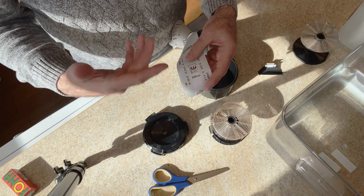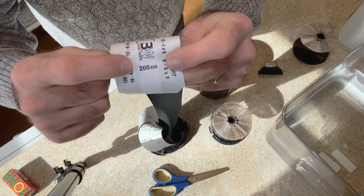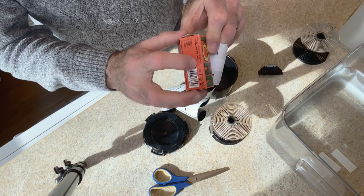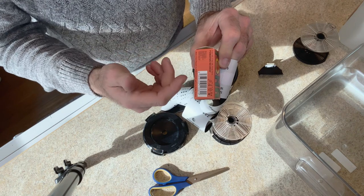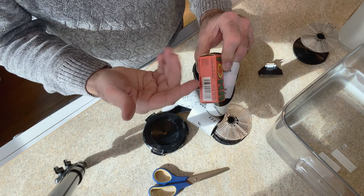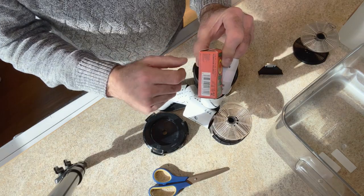I did want to point out that in the earlier video I called the film ASA 200 — and it actually does say ASA 200 on the FOMAPAN film itself. On the box it says ISO 200 and then 24 DIN. We'll probably do a short video at some point explaining when the term changed from ASA to ISO and what the 24 DIN designation means.